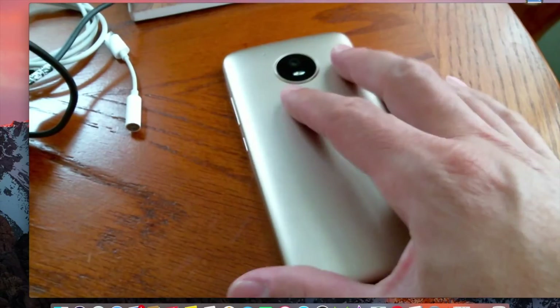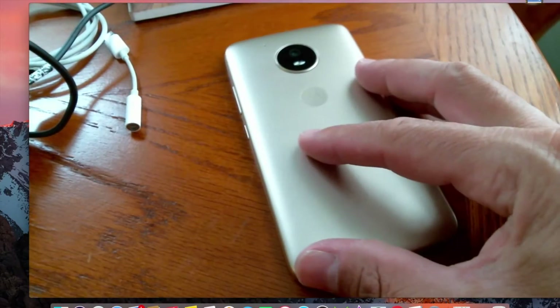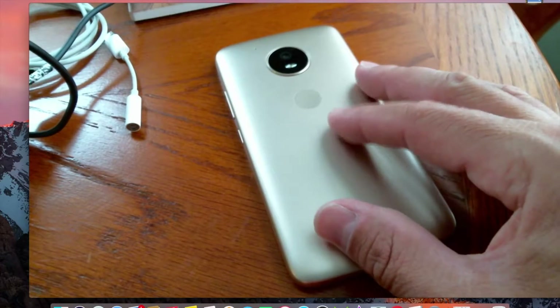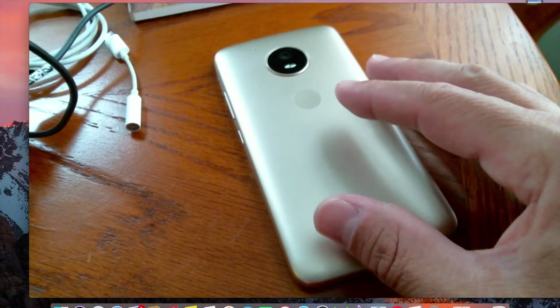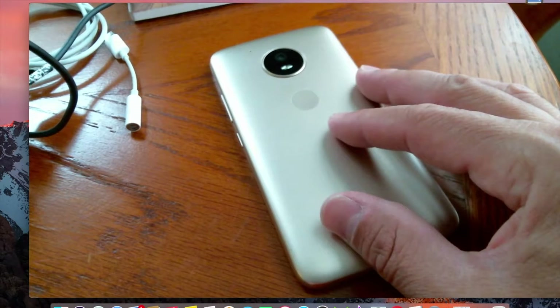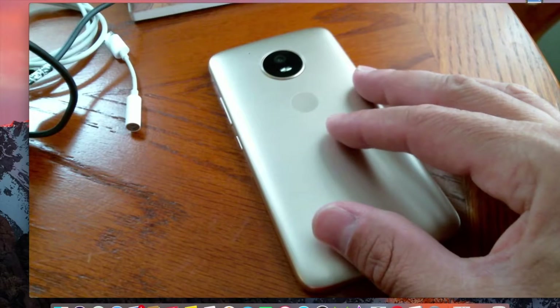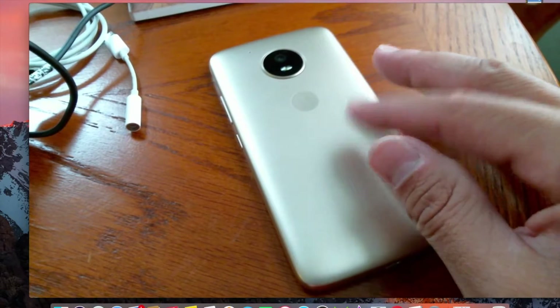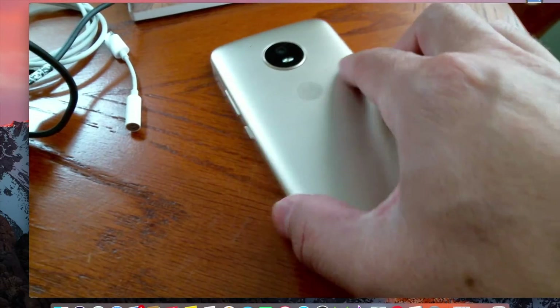If you're on a budget and want a nice cheap device, go with the Metro PCS one — you won't regret it. Battery life is amazing, cameras are really good, and you can unlock it, flash custom ROMs, remove Moto bloat, install custom kernels — there's a whole bunch you can do once you root it and unlock the bootloader.